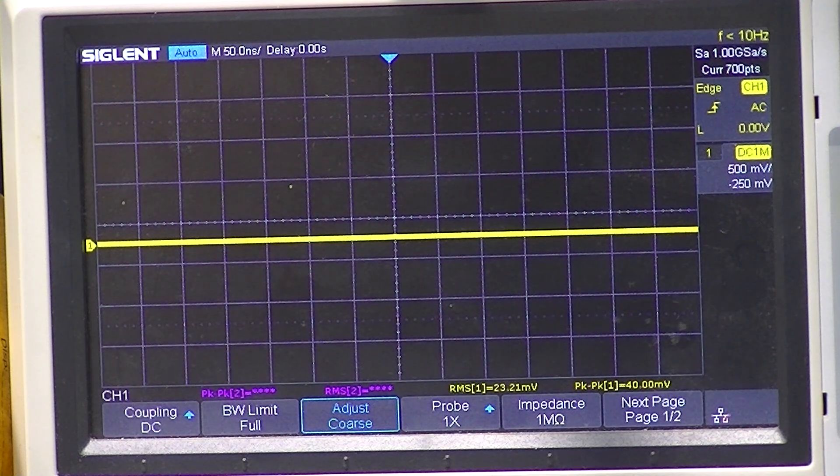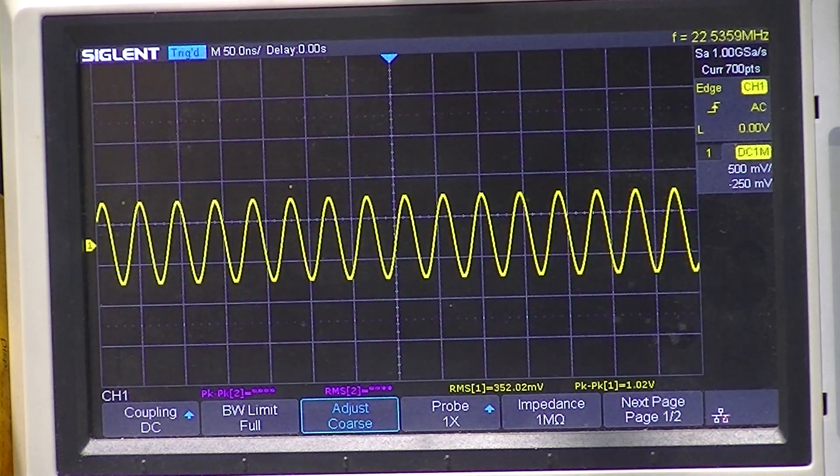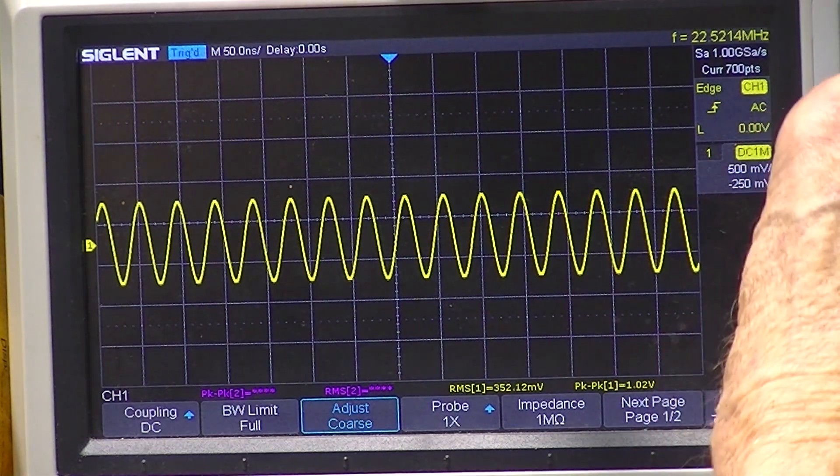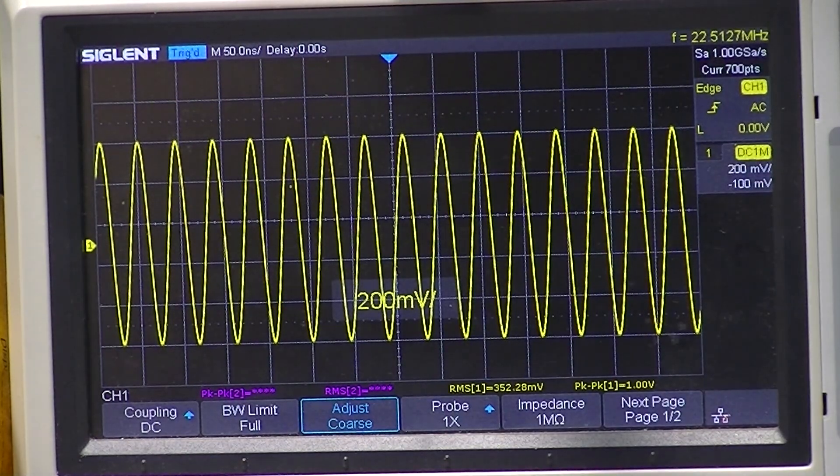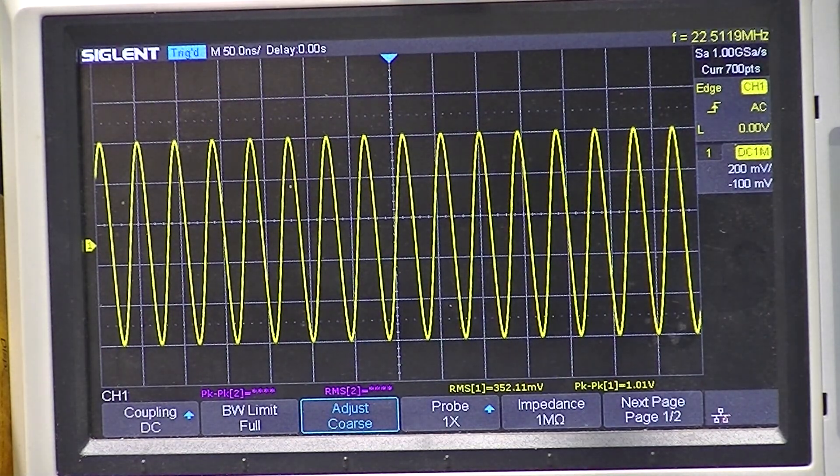Vacuum tubes, of course — and we have an output! The frequency counter in the scope says 22.511 megahertz. That's not bad for a dial setting. And unless my hookup is incorrect, the peak-to-peak output voltage is one volt — that's a fifth of what it should be. So the thing came alive and it's oscillating, at least at that frequency. The output appears to be low — I'll have to check my hookup.